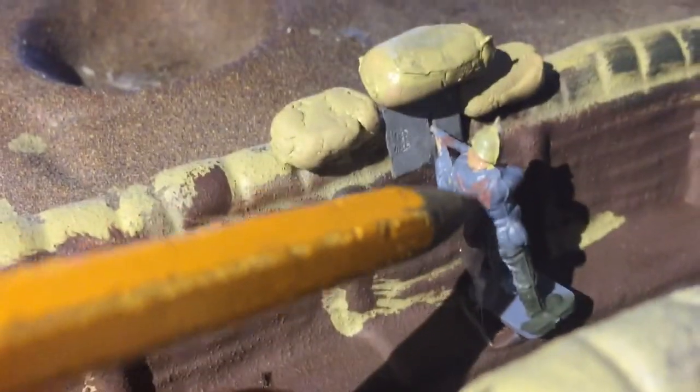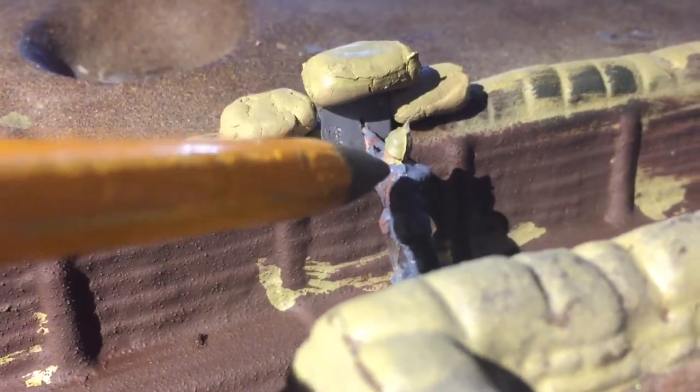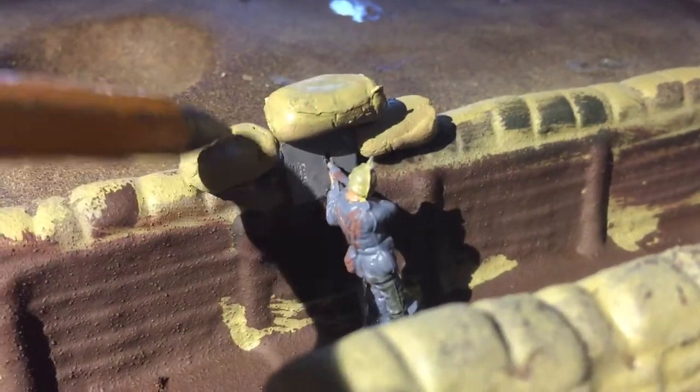They're not that great, but this is a German soldier. There's his pickle hub. The pickle hub is the type of helmet they have, which is right there. These sandbags — they're not amazing, but they're okay.